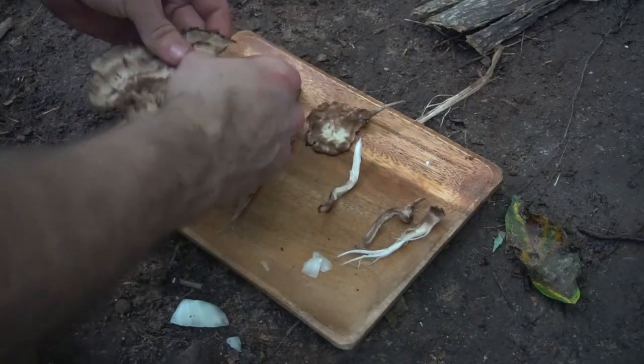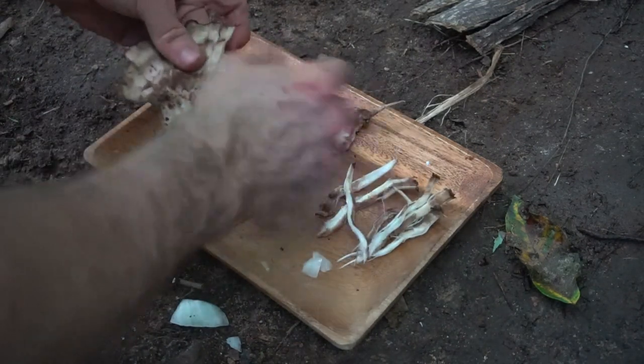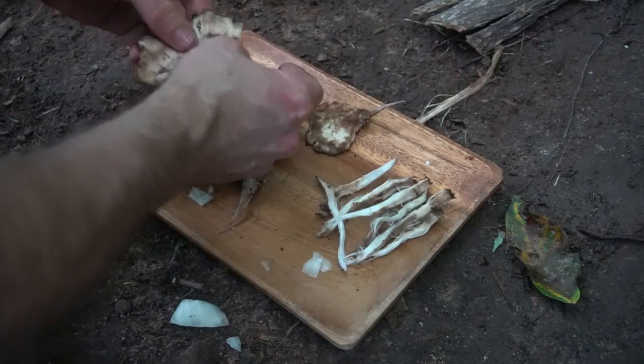Next I need to separate the mushroom into little strands to achieve the pulled pork texture and to make sure the mushroom is not too chewy in each bite.